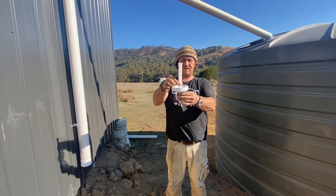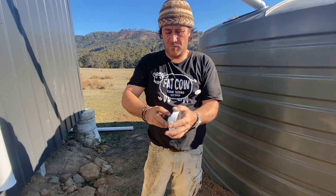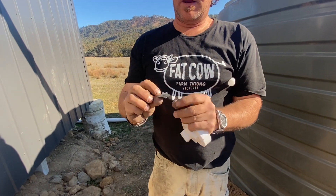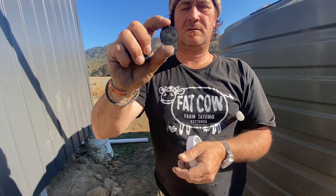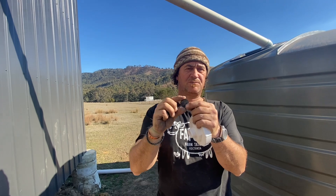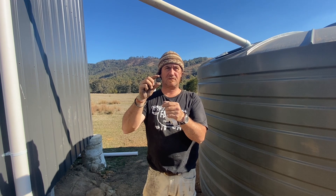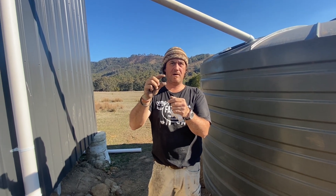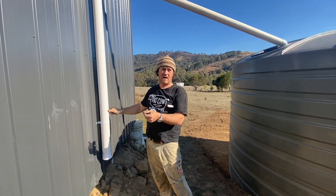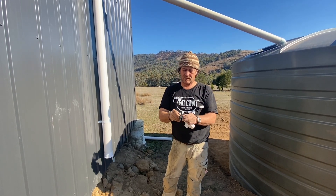That filter sits in there, and then you have an option of these seals. These little seals have a tiny little hole in them — this one says 0.5 — so what I'm guessing is that's 0.5 of a litre, probably every hour. So what's going to happen is that as we're getting rain, we're going to be losing half a litre over an hour through that little drip hole.